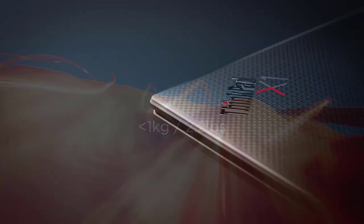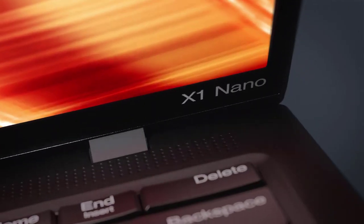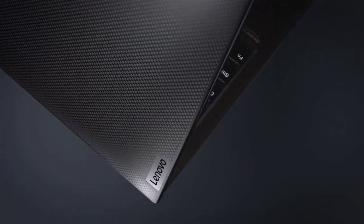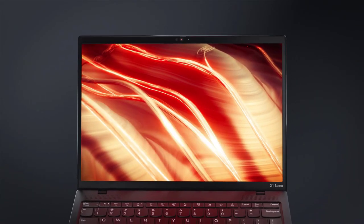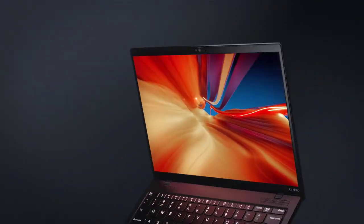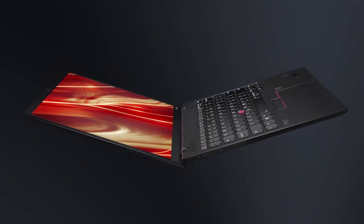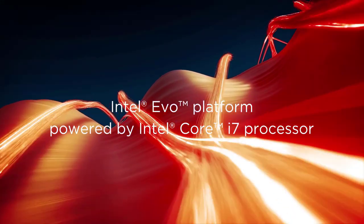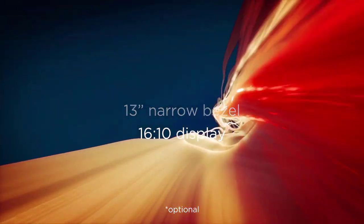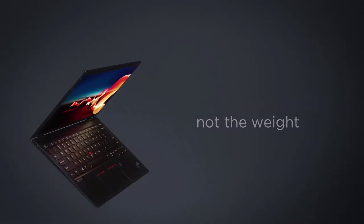Number 3: Lenovo ThinkPad T440s. The Lenovo ThinkPad T440s is an older model, and you can only find its refurbished unit nowadays. That's why it's an excellent choice for making an i5 Hackintosh on a budget. According to the support forum and installation guide, all major hardware components are working correctly with macOS Mojave.